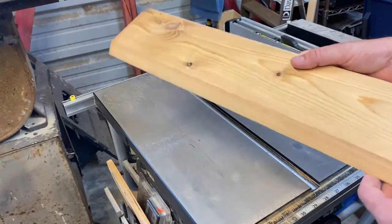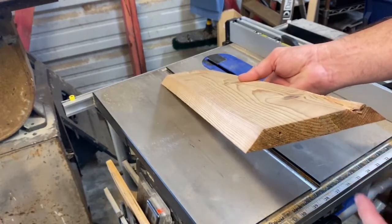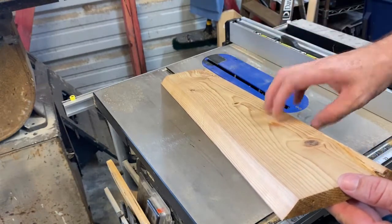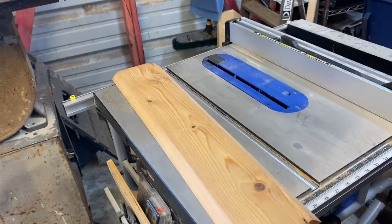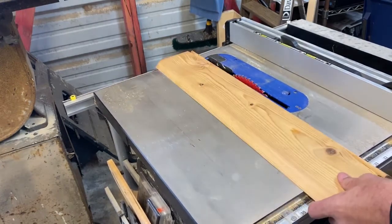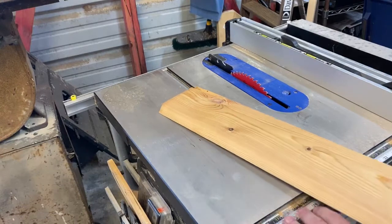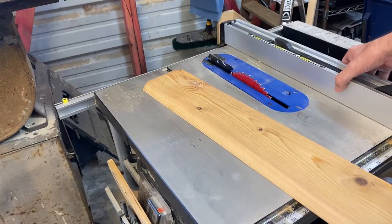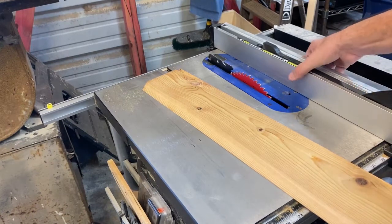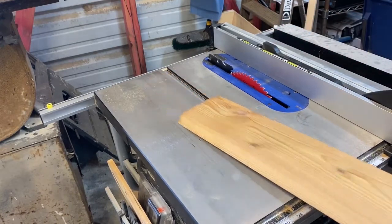I forgot to film it, but I cut 45s in this one piece of lumber and I'm going to rip it now in half — that's going to be the French cleat. One will be on the storage, one will be on the wall. So let's rip it in half. It's a six-inch board, which means it's really five and a half, so two and a quarter should be about the middle. It doesn't have to be perfect on this one.